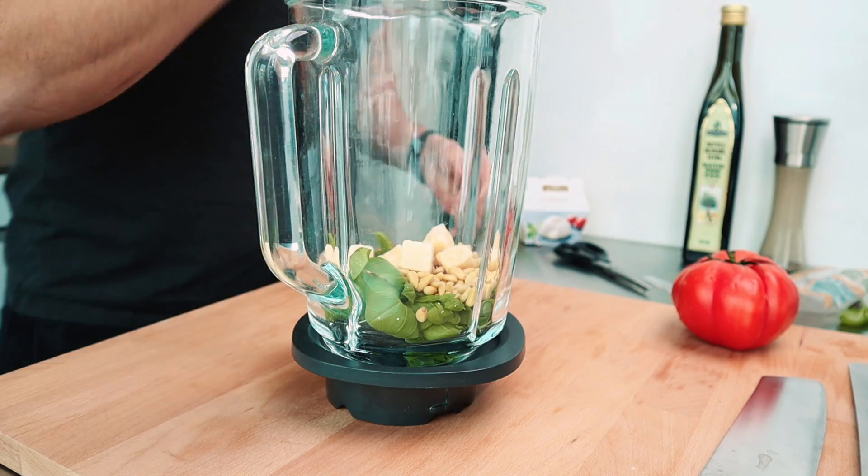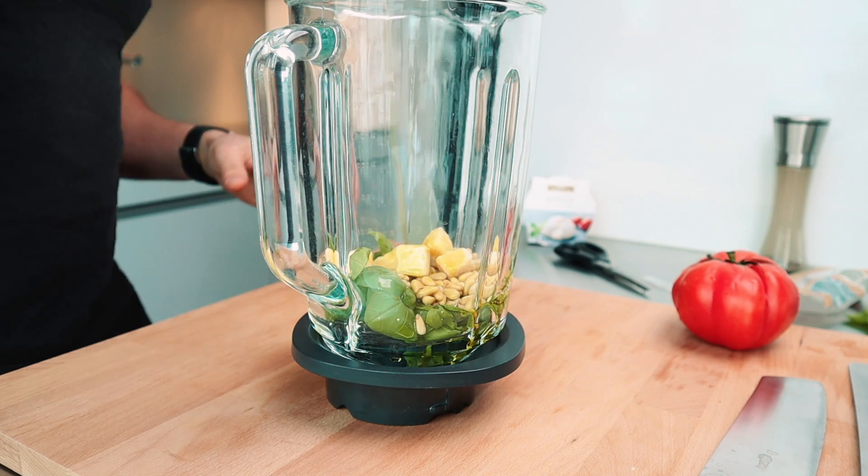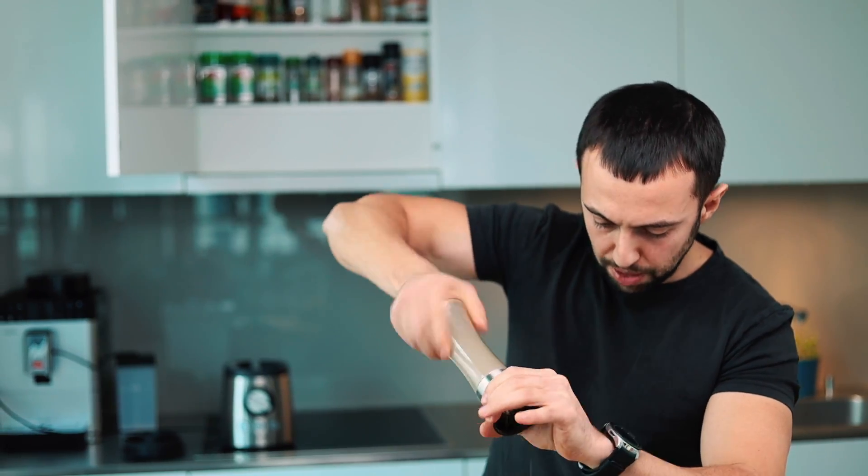The second ingredient I'm adding is the pine nuts — a must-have in a pesto — parmigiano of course, some olive oil, some salt and pepper. All I have to do now is just blend it.